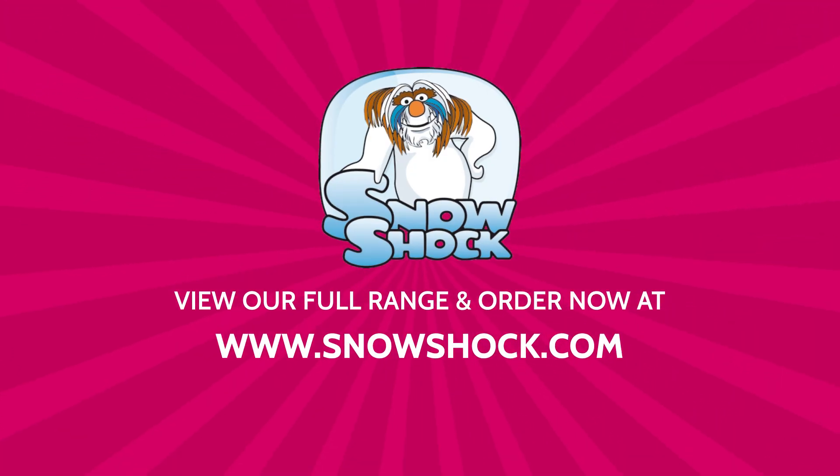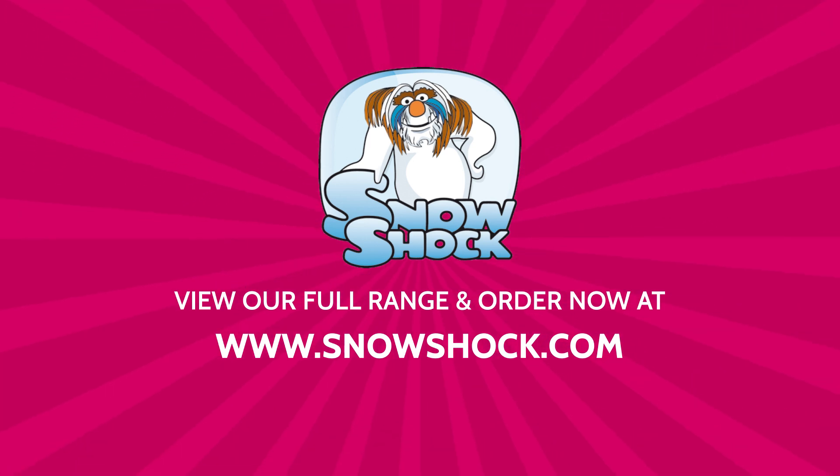View our full range and order now at www.snowshock.com.